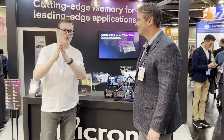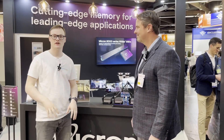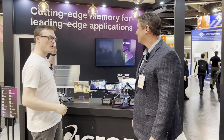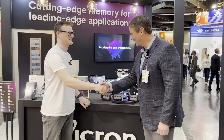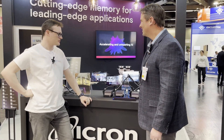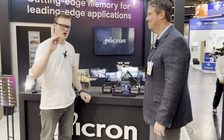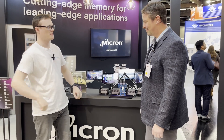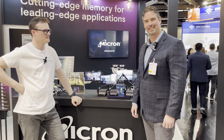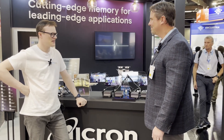Hello and welcome to this episode of Electric Pages. I'm your host Robert Mitchell and today we're here at Embedded World 2024 in Nuremberg. We are at the Micron booth and we are joined by Ryan. Could you tell the audience who you are and what you do at Micron? Sure, I'm Ryan Latey, I lead the systems engineering team for Micron's embedded business unit.